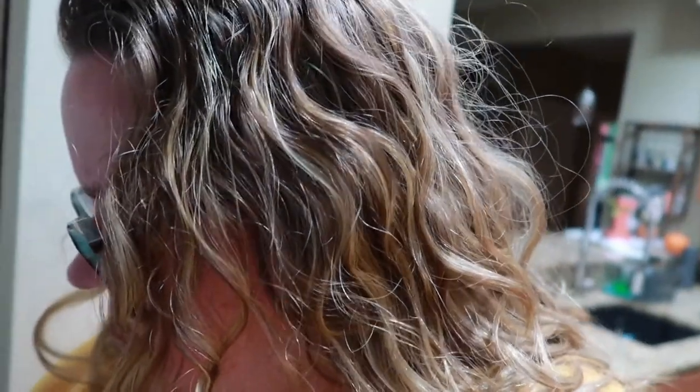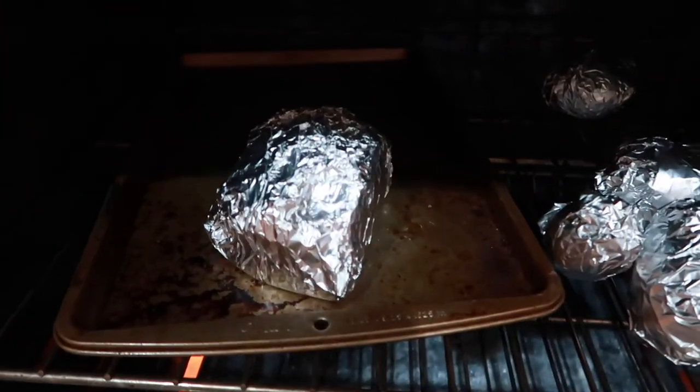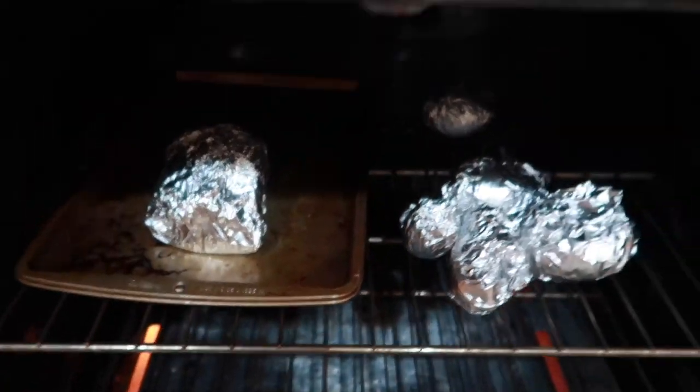Chelsea got excited when she saw I had potatoes on the counter for dinner — she went ahead and washed them and preheated the oven for me. So it looks like she wants dinner sooner rather than later. We're going to wrap up the potatoes and get started on dinner. I cut the ham in half when I first got it, cooked the first half, wrapped this one in foil and put it in the freezer. Now it's ready to go — dinner is in the oven.